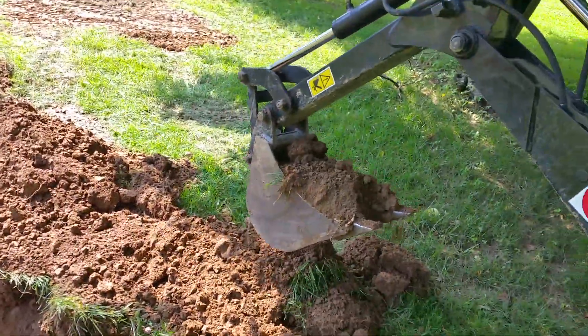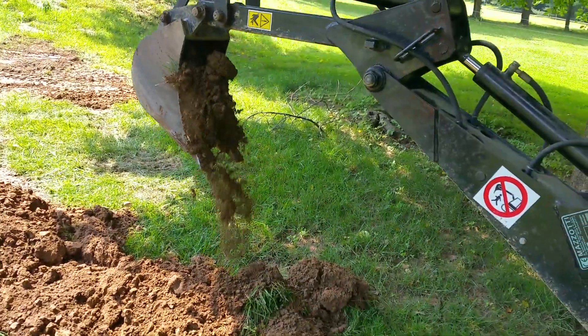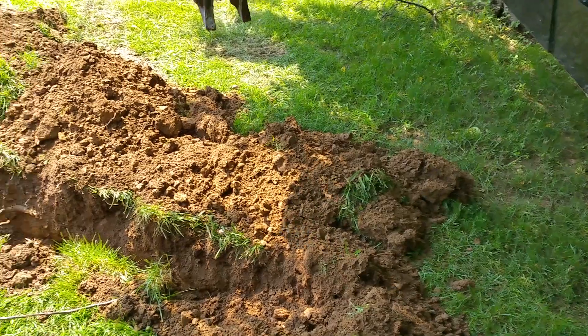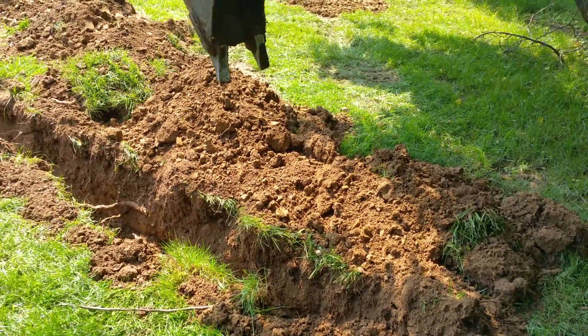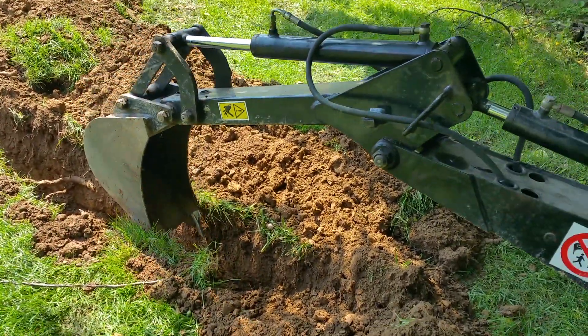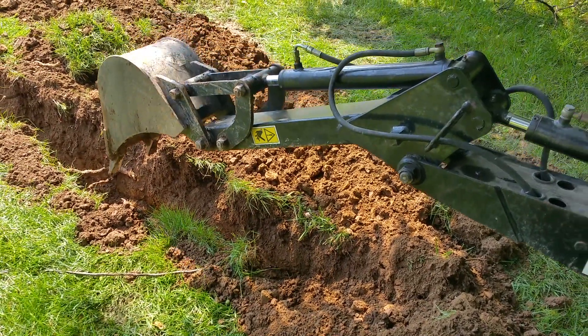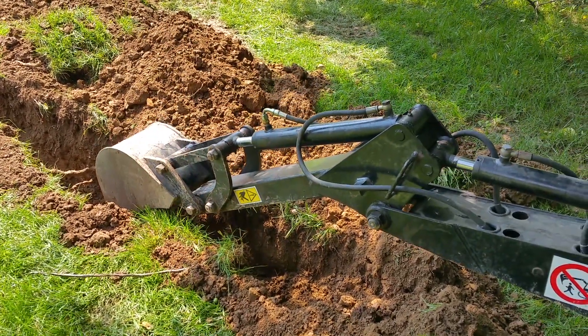Dragging the bucket is accomplished by getting it in the trench, getting it set, and pulling both your levers back. That will allow your bucket to maintain the same depth while pulling towards the tractor.